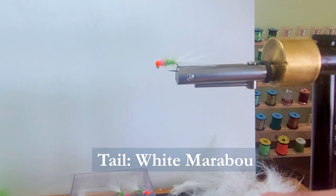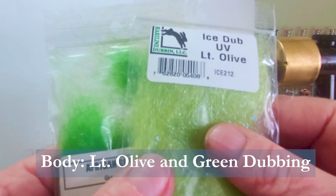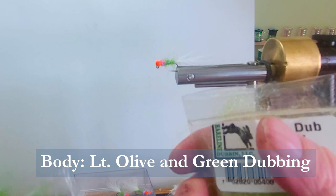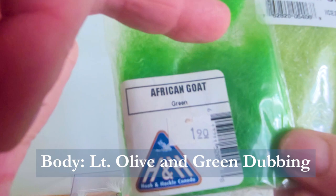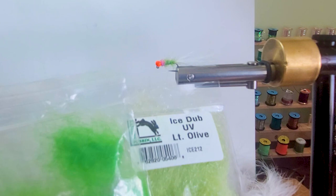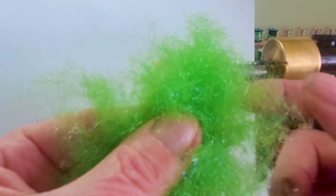The body is chartreuse. What I've done is blended Ice Dub UV Light Olive — it's a little lighter than I wanted — with some African goat in green, a 50-50 mix. I've actually cut the fibers down in the African goat so it's a bit shorter so it didn't get too long. The Ice Dub was too fine; I wasn't getting the buggy texture of the body that I wanted. So when I blended those together in my coffee bean grinder, I came out with a really, really nice blend. That's the way I like to do things — I get the texture and the color I'm looking for.